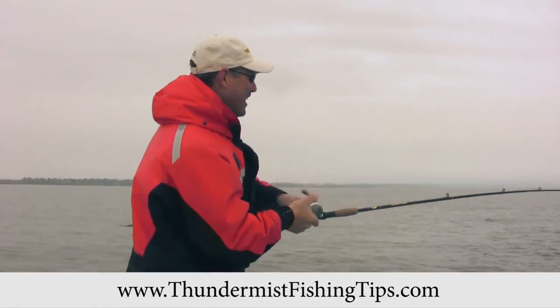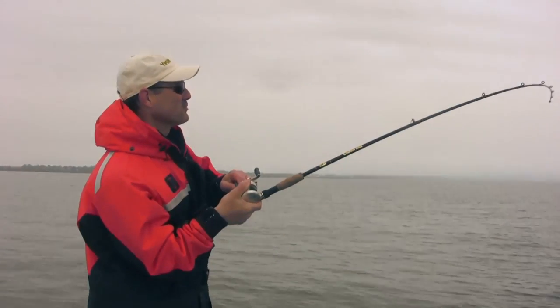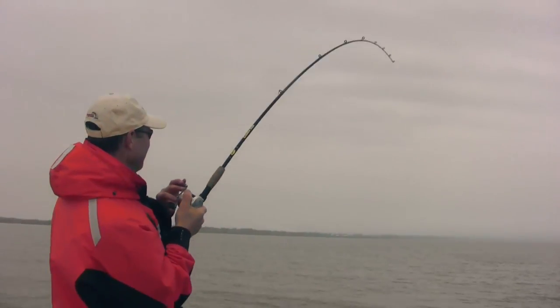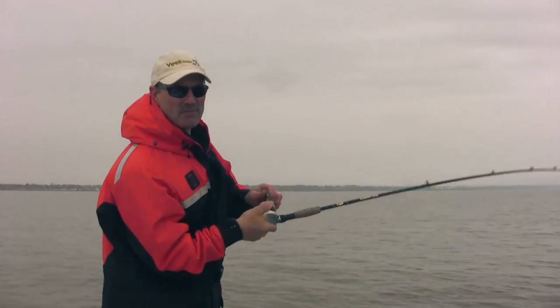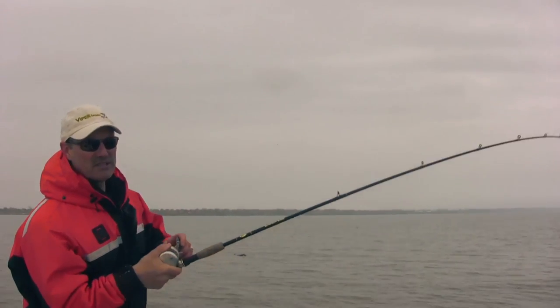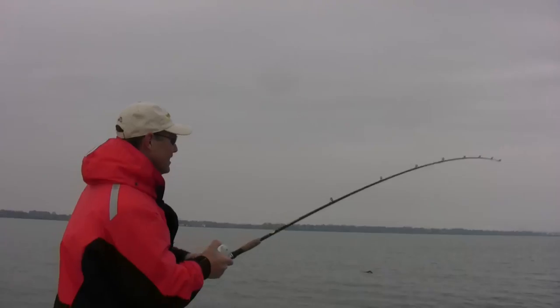Well folks, that didn't take long at all — I can't believe it. I just put the line in and Claudio's not even set up yet with his rig, and we're on the fish already! We're out here for salmon today, fishing Lake Ontario and running the viper spoons. I must have put it right on to them because we just started trolling like 60 seconds ago.